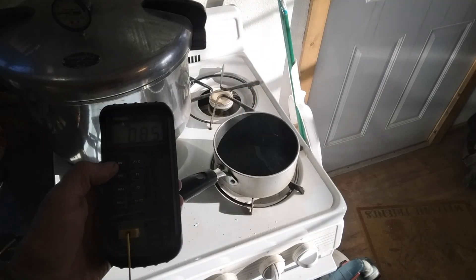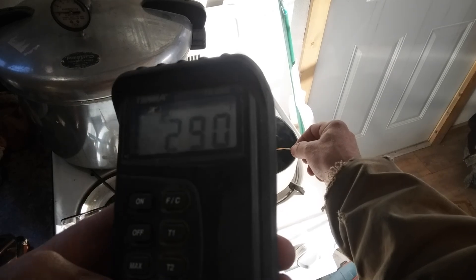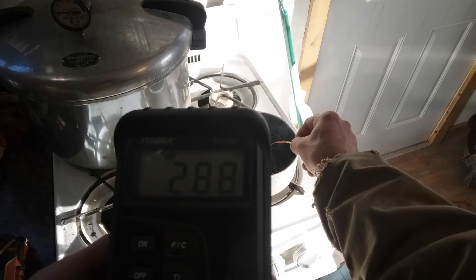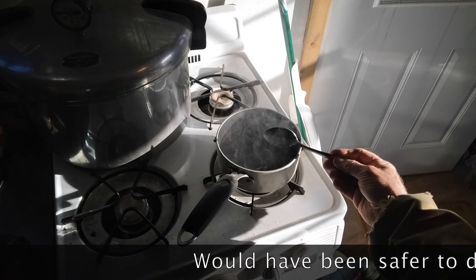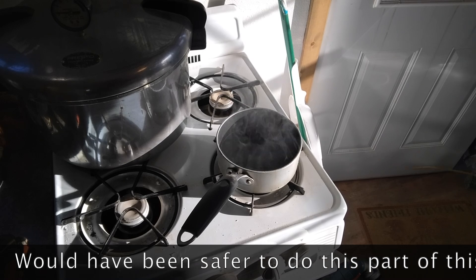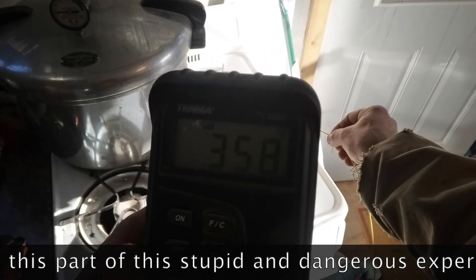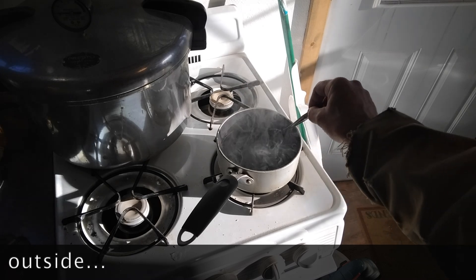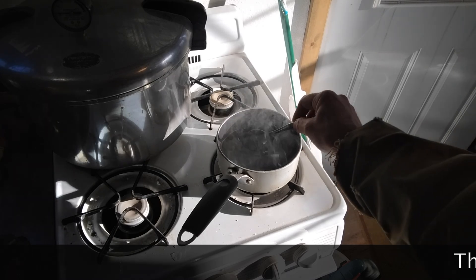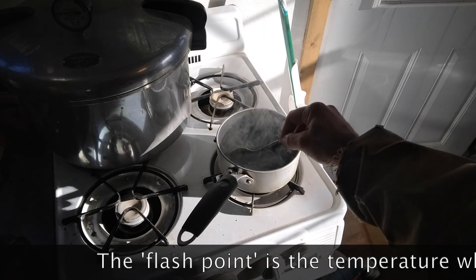The flash point of this melted wax is somewhere around 400 degrees. I'll test it right now. Let's see — just about 300. Starting to smoke a little bit, smoking pretty good now. I'll open the door a little bit. Got a fire extinguisher handy, and I think we're getting pretty close. 300... 370. We're getting up there. I've got an open flame right underneath this — this is a gas stove. This isn't the best way to do it, wouldn't recommend it. Going to get it up to that flash point, take it outside, throw it at the fire, and see what happens.